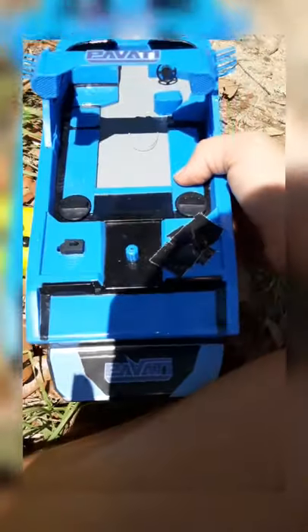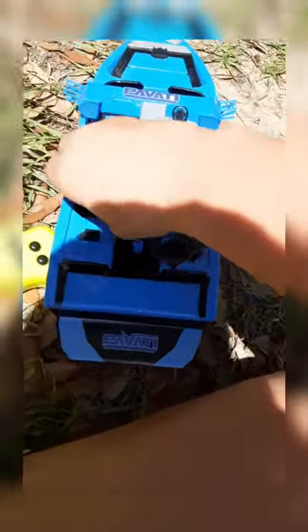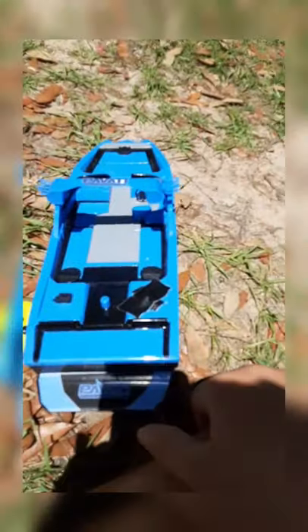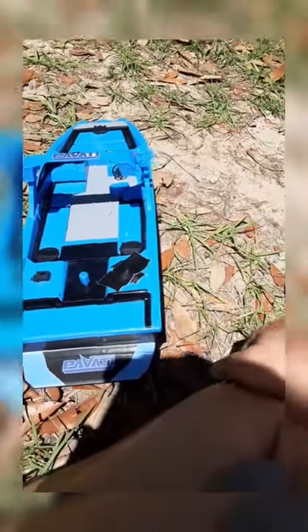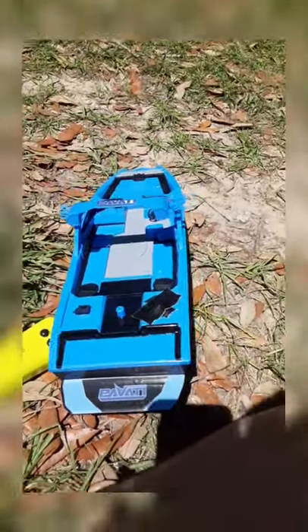Luckily, it's easy to trim because the propeller is right there. You just pop off these four clips and pull out the hull cover to see all the inner components. It's always good, whenever you're done driving it, to dump out any water and wipe it down with a paper towel to make sure it's clean.